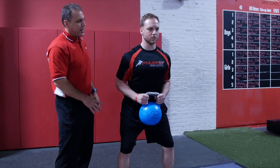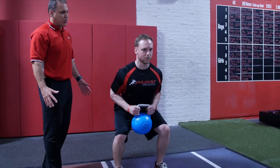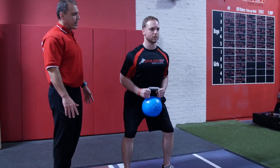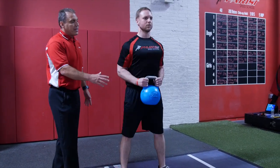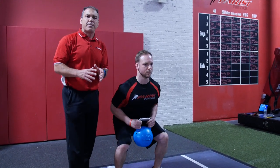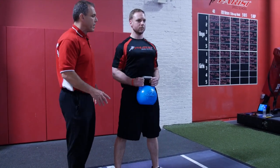Danny, you're going to push the hips back, sit back, pull himself into the squat. That's perfect technique and back up. One more — sit back. An important point is to keep the kettlebell close to the body, so we really limit the shear forces on the spine.